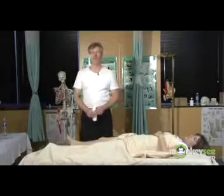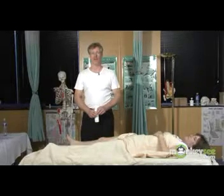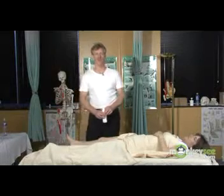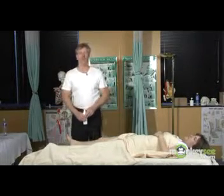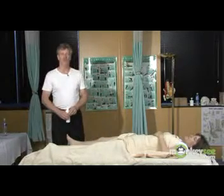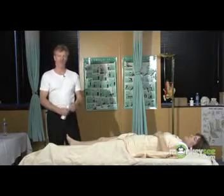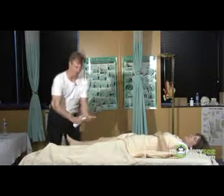Hi, this is Jim with Piedmont Therapeutic Massage in the Washington DC area and we're going to be demonstrating basic Swedish massage techniques. You have your partner set up on the table in the supine, or lying on their back, position and you're going to start by applying the lubricant.